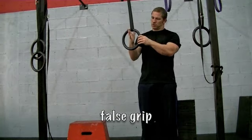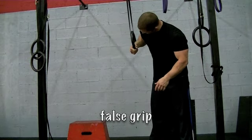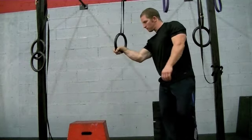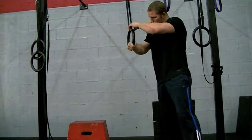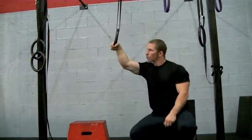A quick note on a false grip hand placement. You want to get it deep into your wrist and deep into your palm, from the base of the knuckle on your index finger all the way diagonally across that line in your hand all the way down to the opposite side of the wrist.